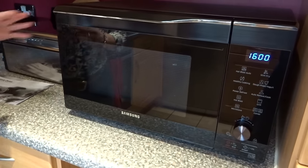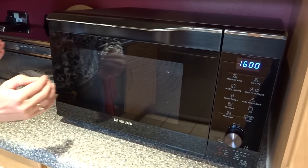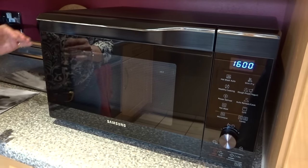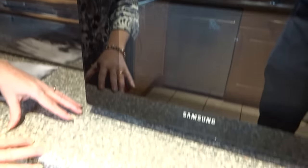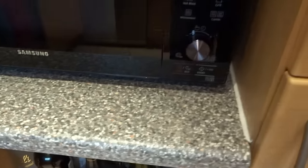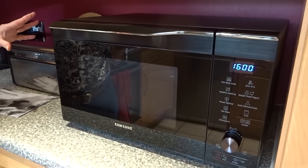It's quite a large microwave — slightly higher and slightly wider than a normal size microwave, but mainly it's the depth. It's 48 centimetres deep, so there's not a huge amount of workspace left, but there is still sufficient. It's a good idea to double check the measurements and make sure it would comfortably fit where you want to put it.